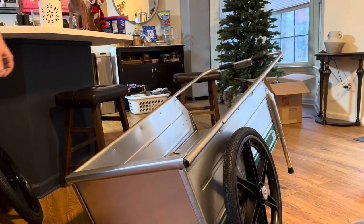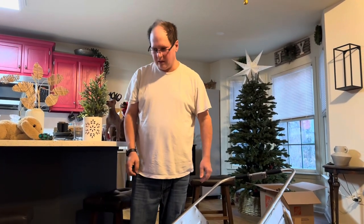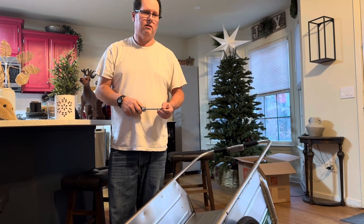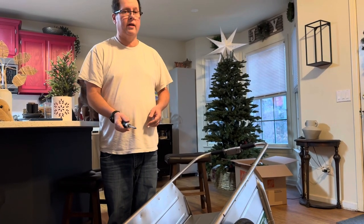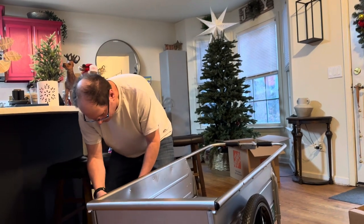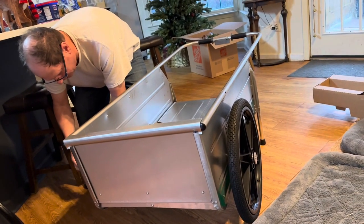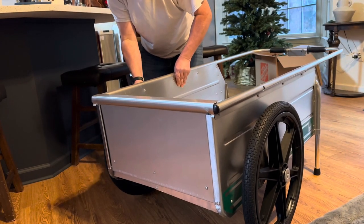New stuff is just ridiculously priced — I'm not paying $10,000 for a four-wheeler. The used stuff is either overpriced, or it's reasonably priced but looks like crap and I don't know if it's going to last. Even though the person says it runs great, you go over there and it's hard to start. A four-wheeler would do great, it's just too expensive.